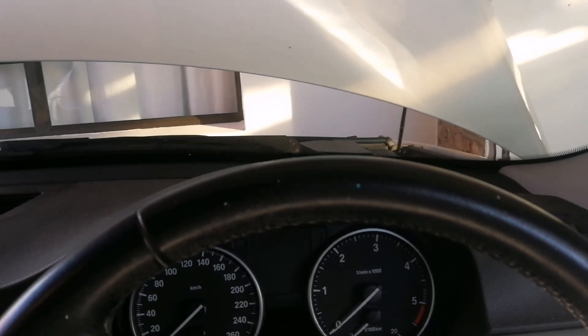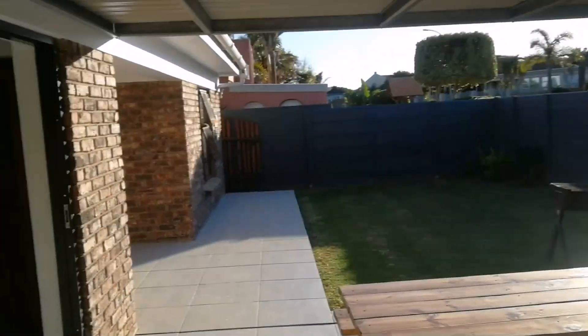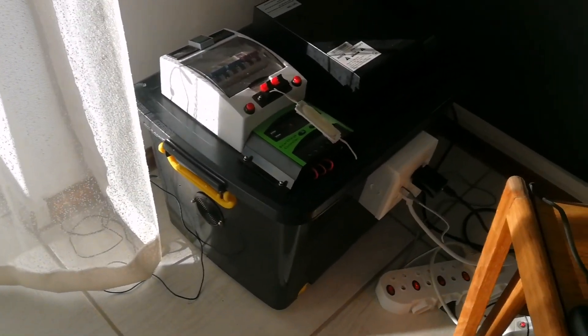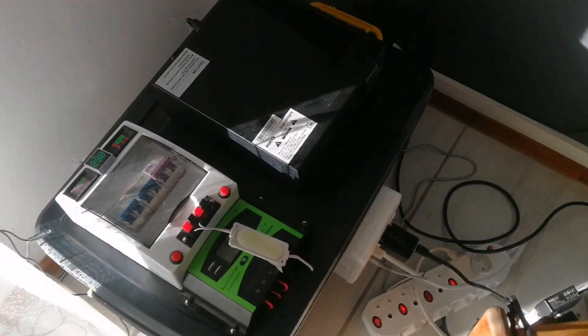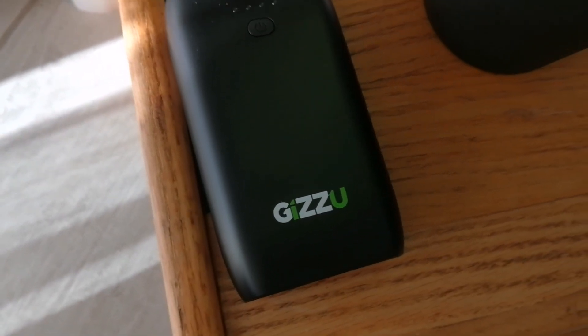We're going to connect up the power supply and see if we can jump it. At the moment the power supply is not totally fully charged. Let's go and check it out. Close this gate so the wind doesn't blow this away. So that was the inverter I was using all the time, and in this box there are two 12-volt batteries. So I would shift the lid off and jump from the one battery there.